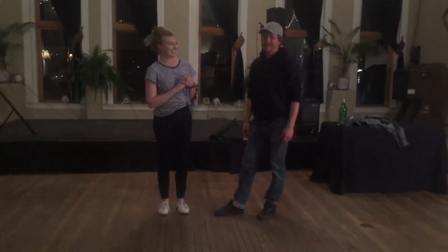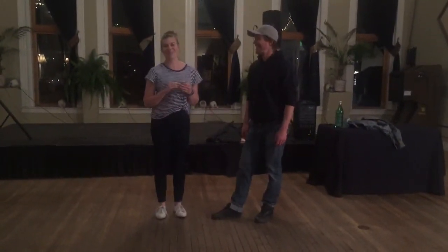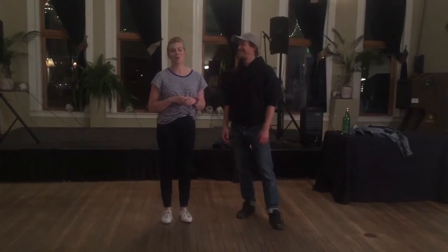Hi, I'm Lark. I'm Nicholas. This is week 4 of Beginner Jitterbug for March 2017.